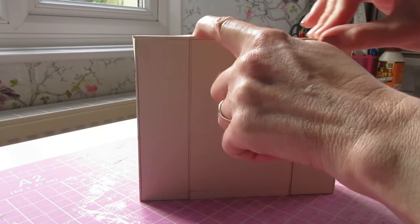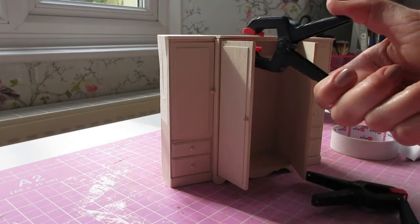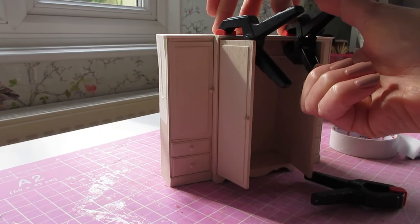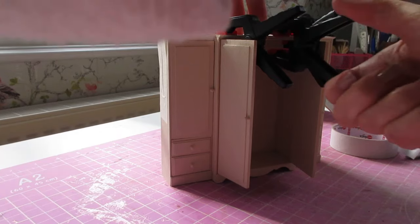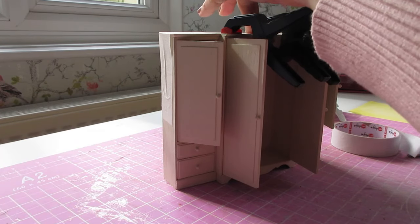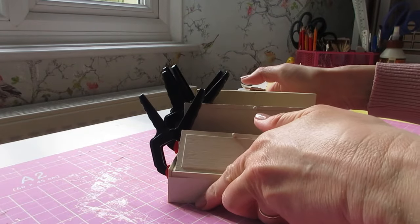That all looks like it's sitting nice and flat, so I'll leave the back. I'm putting a few clamps along the front edge — three of the larger clamps along there, one at each side, and one at the center. I'll grab another couple for the end cupboards. That can be left to dry.